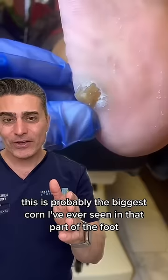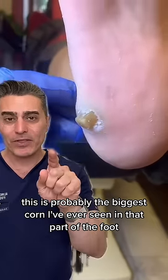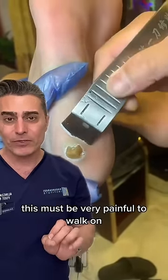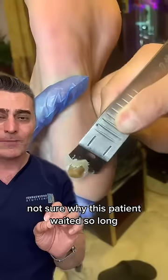Okay, I was tagged in this video. This is probably the biggest corn I've ever seen in that part of the foot, which is the heel. This must be very painful to walk on. Not sure why this patient waited so long.